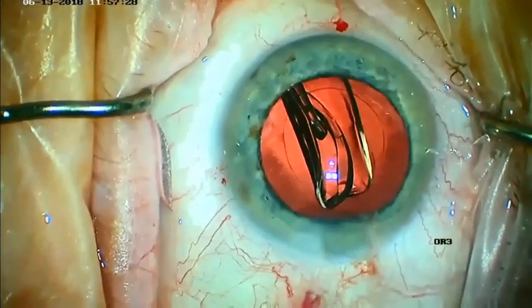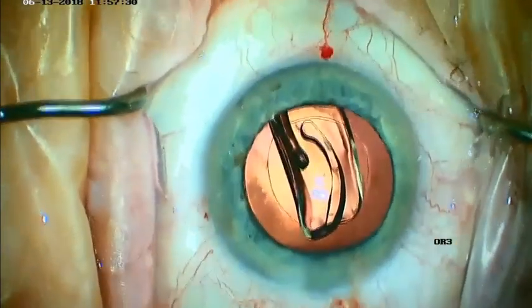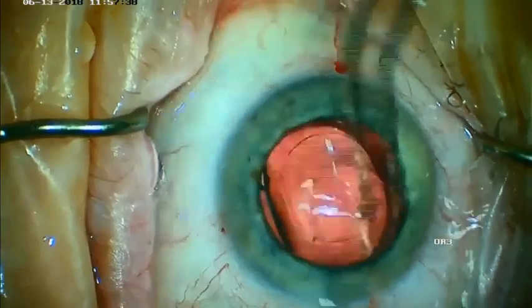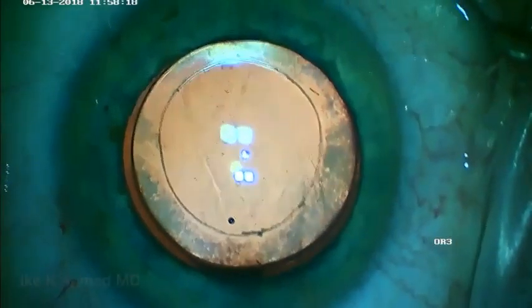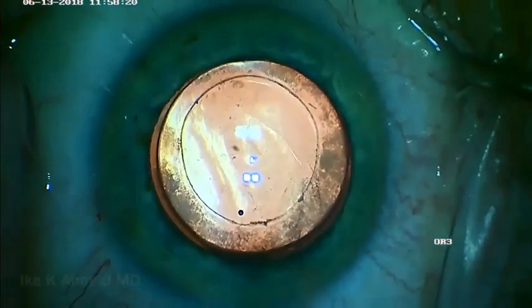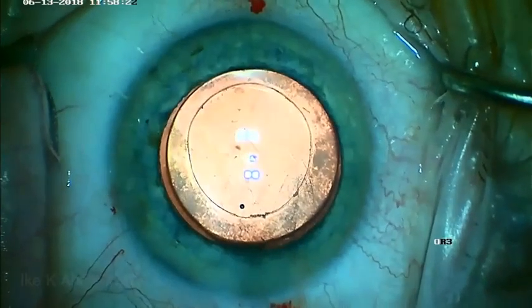The beauty of this device is consistent capsulotomies — 5.2 millimeters in size — creating excellent overlap of the IOL with excellent strength. This is one of the most critical aspects of safety in phacoemulsification, as well as effective lens position and the precision of the refractive result.